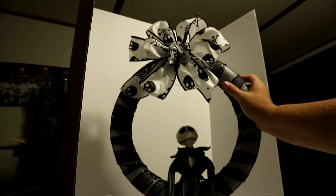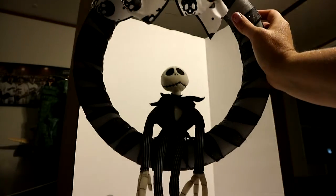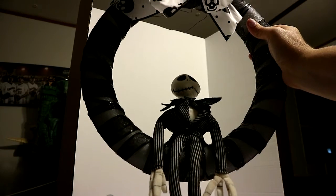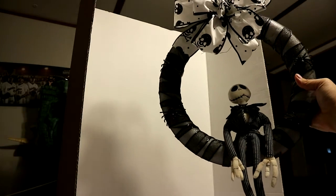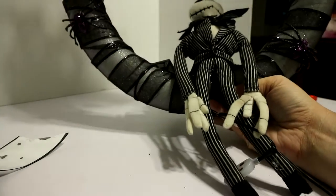Here we are — I've added the bow and Jack is on there. I decided not to do such a long tail on the bow because I don't want it to block Jack. Now I've added some spiders to my wreath — I forgot to show that process on camera. So far this is my wreath. I think I'm gonna add the lights and that's probably it, because I was testing some things and it was getting a little too busy.